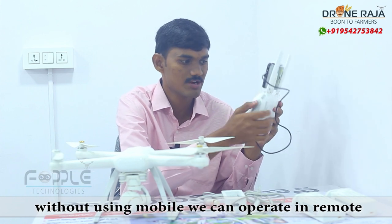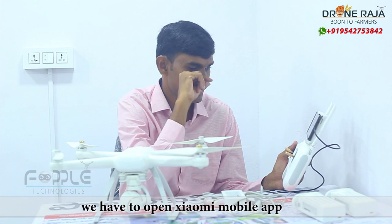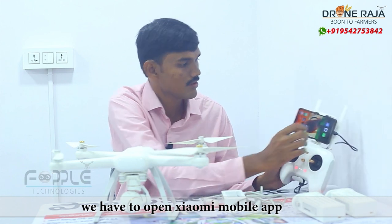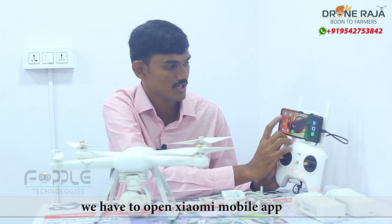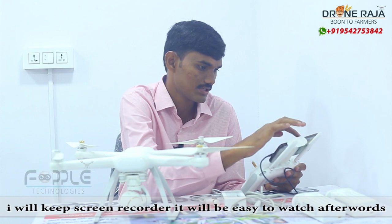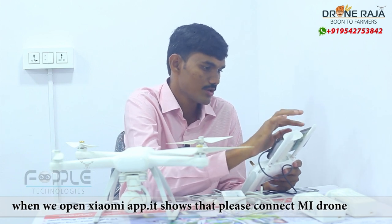Here we have two buttons — you can record a picture and a video. I am going to show you all the features. Here we have our mobile phone. There is a mobile app called Xomi Drone. You can get a better screen view and choose your mobile phone.